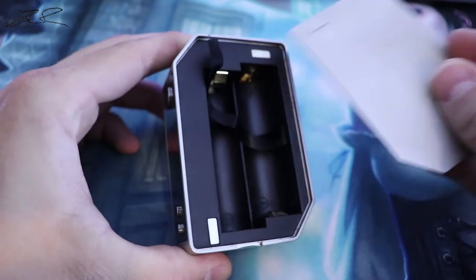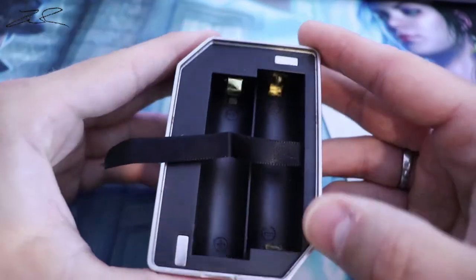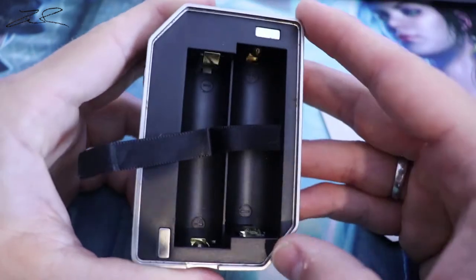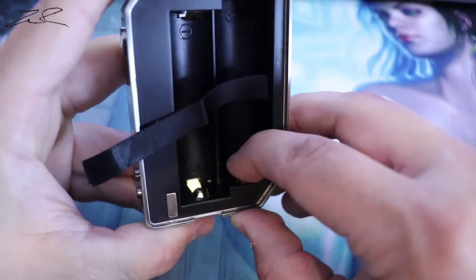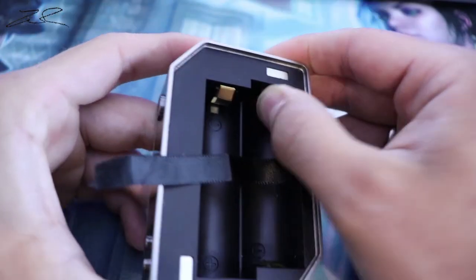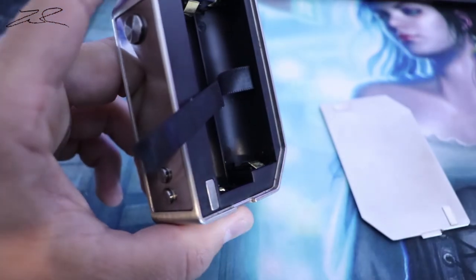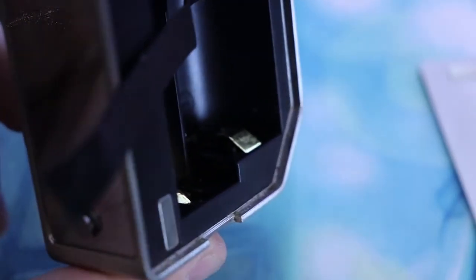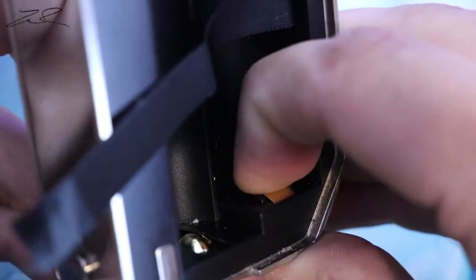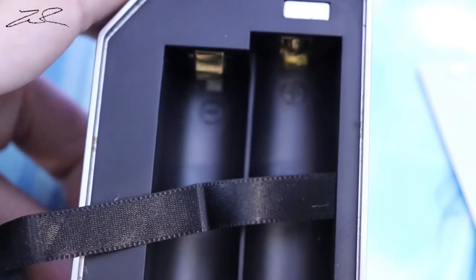This is a dual 18650 mod — you can see the negative and positive, and positive and negative. These are run in series and are gold plated. The contacts up here are not exactly spring-loaded, but they do give a little, so you could say it's semi-spring-loaded.